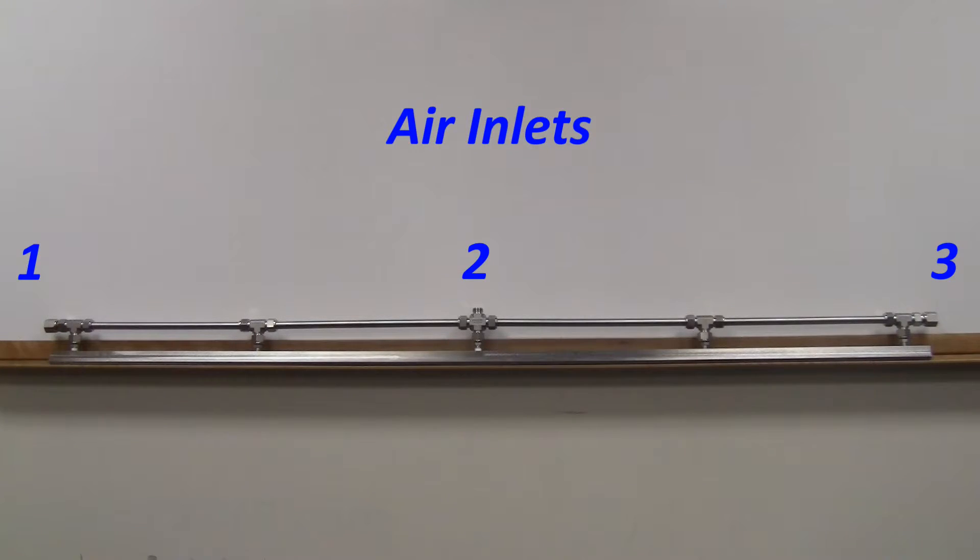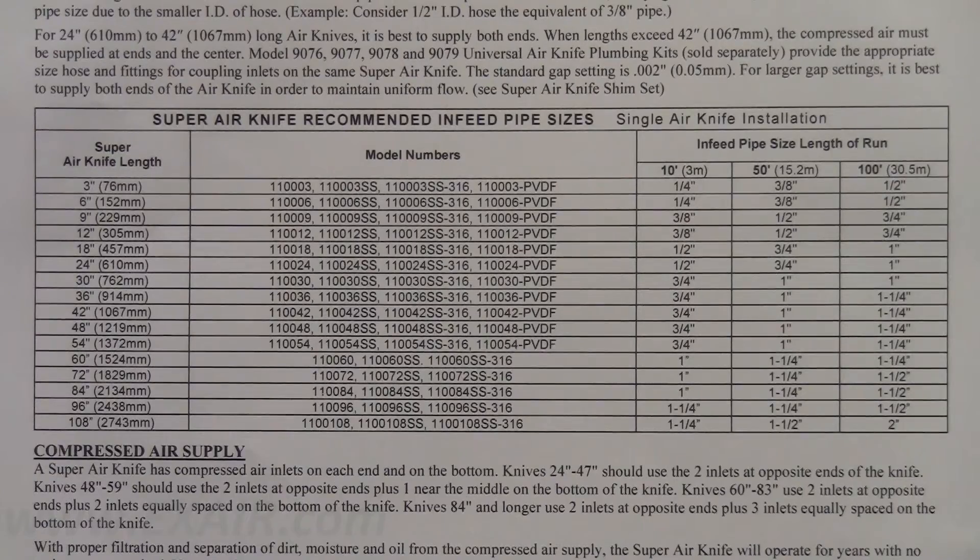For knives that are longer than 42 inches, as seen here with our 72 inch unit, you will need to plumb multiple inlets. Recommended pipe sizes can be found in the super air knife installation guide shipped with the unit.